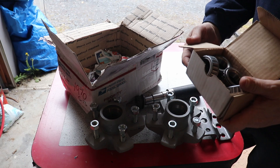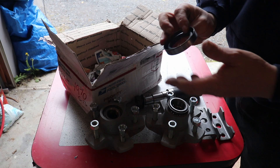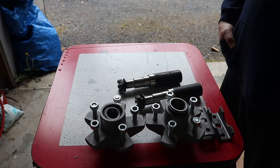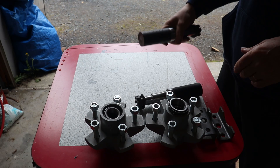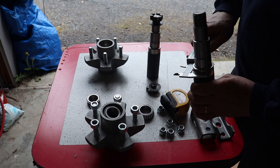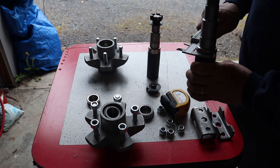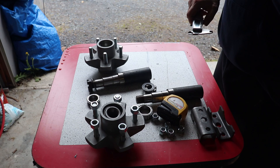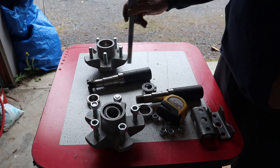Here are the bearings — the races are already installed — and here are the seals. So that's what we've got. I'm excited to get this back together and get our skiff back on the trailer. We'll bring you back when we get ready to install these in the cross member for the axle. With the digital calipers, the shoulder measures 1.71, almost 1.72 inches. Both spindles look to be the same. I'll go take a look and see what spindle sleeve I can find and get that ordered.